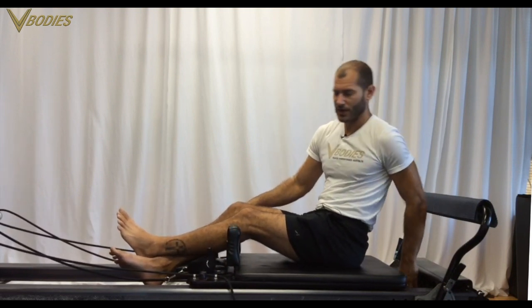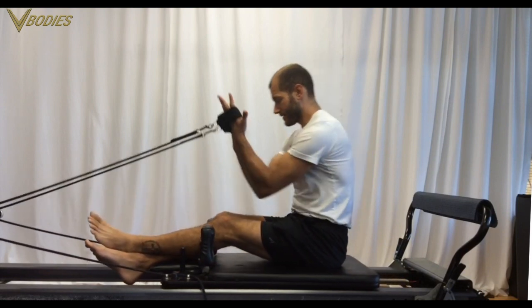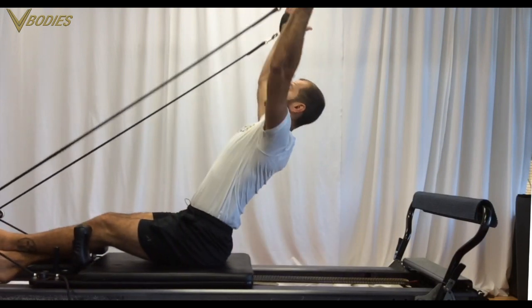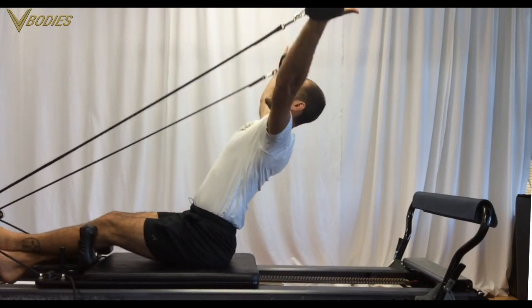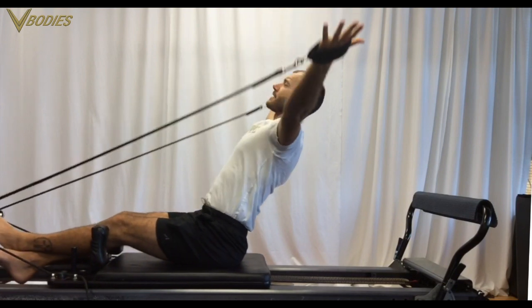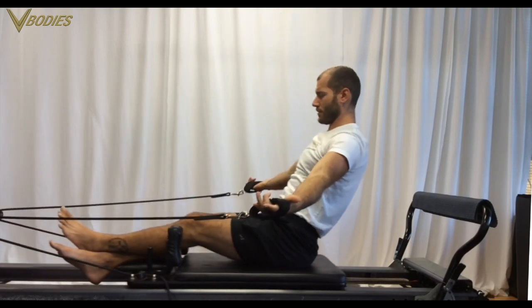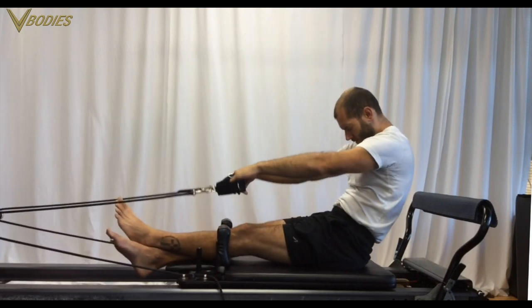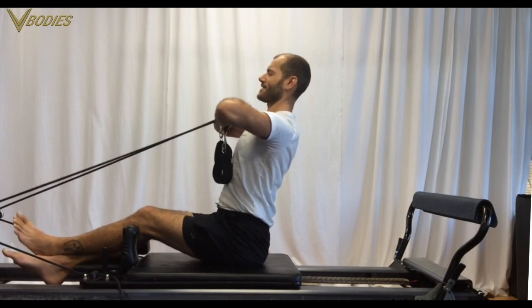Roll yourself on up. Spring down to just one spring — the next moves are more mobility moves. The next move is blooming shoulders: start this move flexed forward, hands and arms in parallel, then stack, press overhead, and bloom those arms around. Flexing forward, stacking and extending up and backwards, then floating those arms through. Inhale up, exhale around.